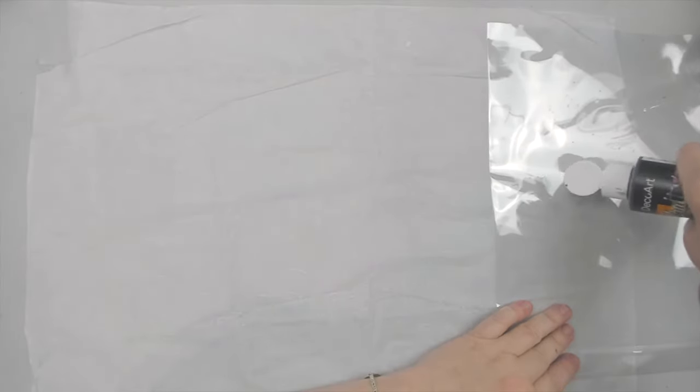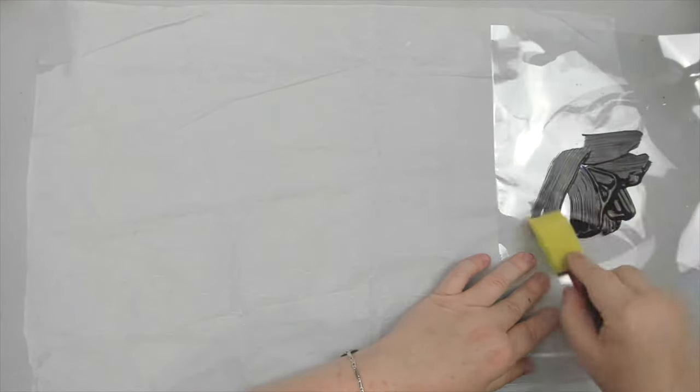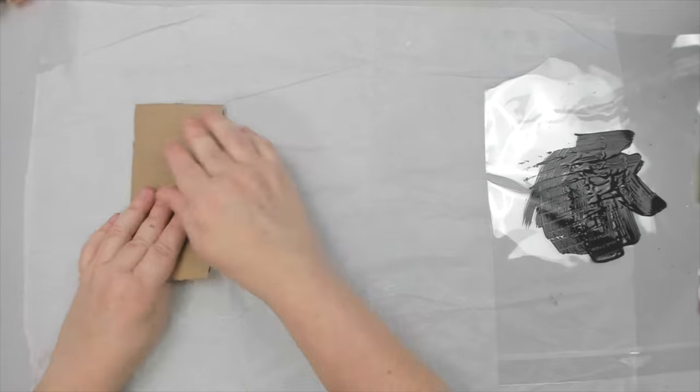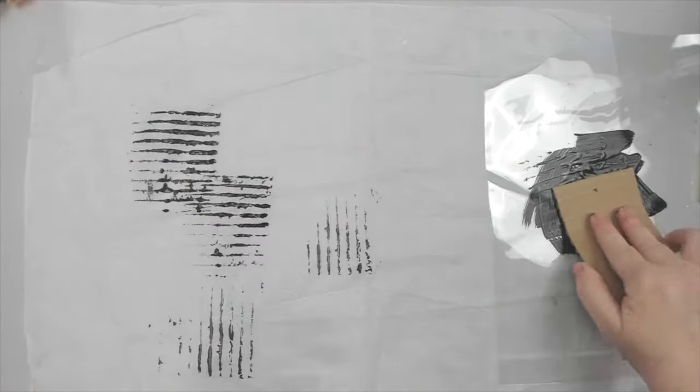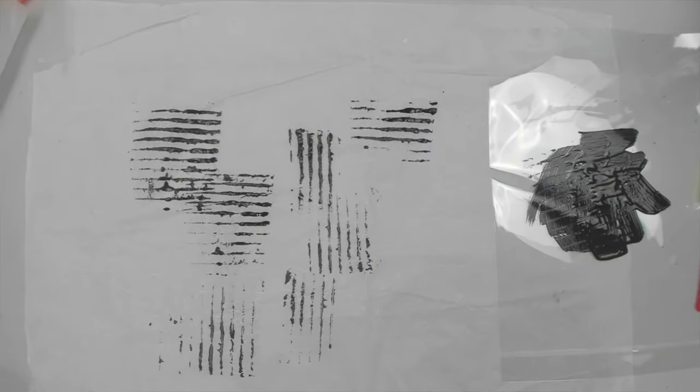Today I'm going to be creating one-of-a-kind distressed tissue paper that you can collage as a background on any project, using junk and several household items and cheap black paint I bought at the dollar store. Let's start with some of the junk — there's nothing more exciting than getting a crafty box delivered in the mail.